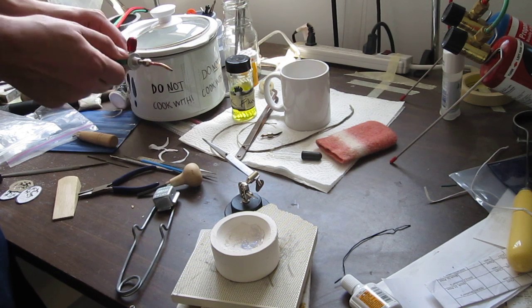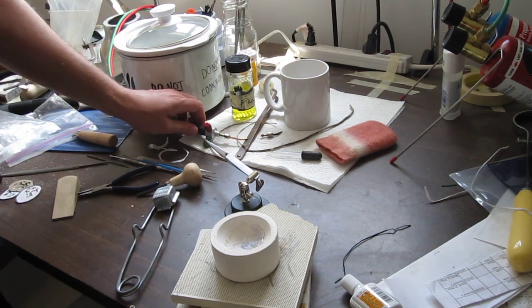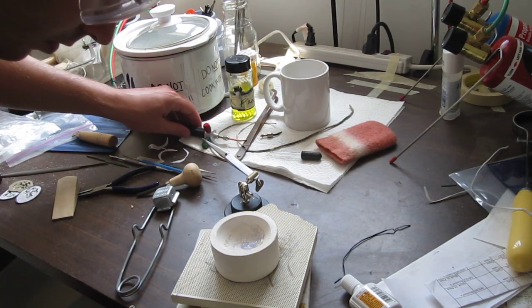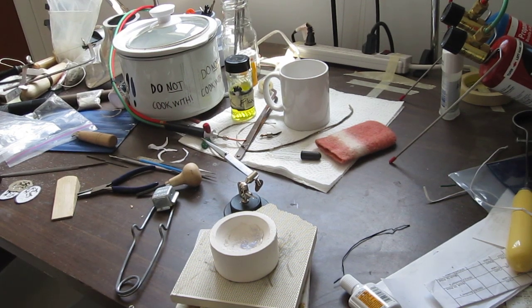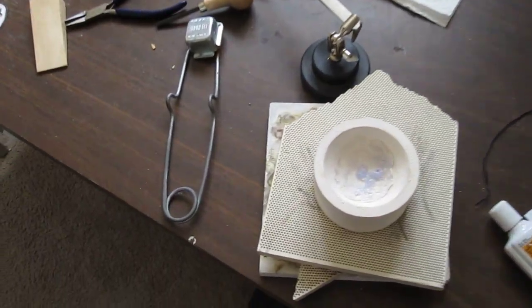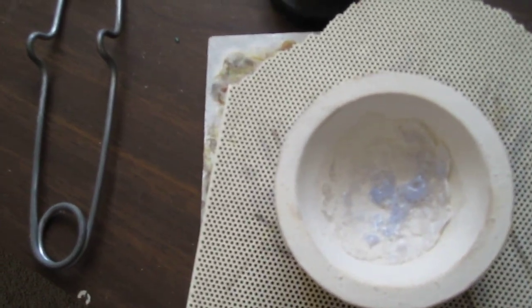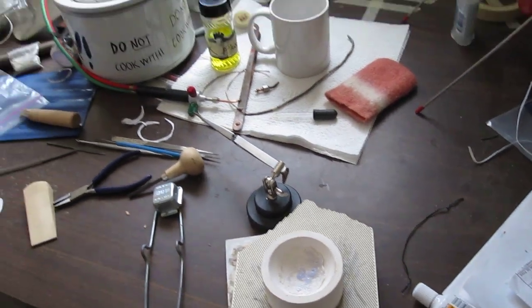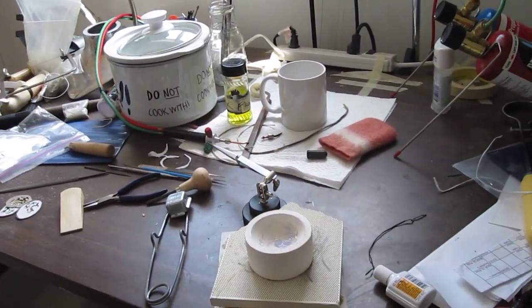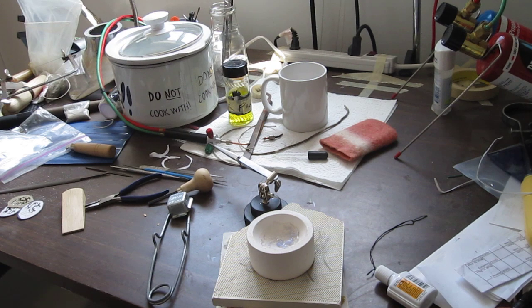Yeah, that's looking pretty good. So there you have it — that's what the crucible should kind of look like. I'm going to zoom in for you. Nice little glassiness in the bottom. Remember, when you do the actual cast again you'll add more flux and that flux will move around — it's not permanent, but this helps with the casting process. Thank you very much and hope you enjoyed. Bye.